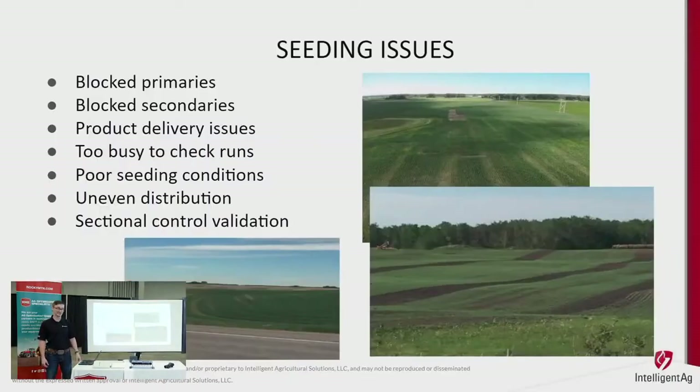Let's all start off by looking at these pictures. We've all done it — we've all missed pieces in our field, left strips. Whether it's for many of these reasons or we just forget to check, it always seems to happen right in front of the busiest highway so all your neighbors can see it.